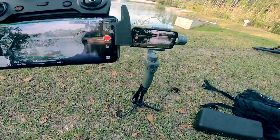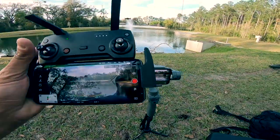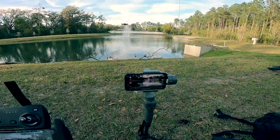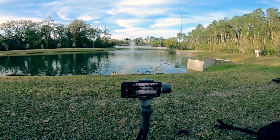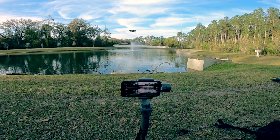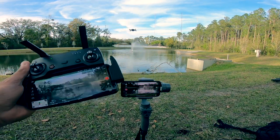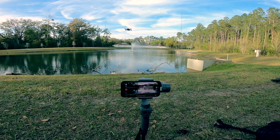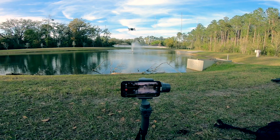Wow, look at the screen on the OLED display — I totally recommend it. If you're thinking about getting the Mavic Air or any new DJI, you gotta have the OLED display. The reason why is that it is super bright, and you don't even need a sunshade.